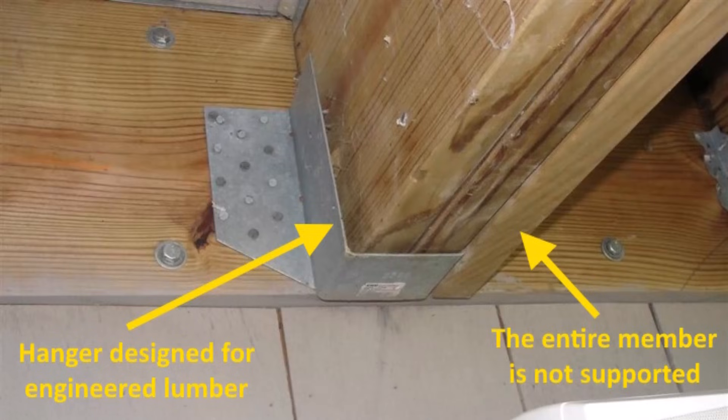Next is using the wrong hanger. If you're working with dimensional lumber — two by eights, two by tens, two by twelves — you're going to use a traditional hanger meant for that size lumber. If you're using engineered lumber, typically used inside the house such as floor trusses, they have hangers designed specifically for those. They're a different size. You cannot mix and match hangers with different types of lumber. The hanger needs to match the type of lumber you're using; otherwise it won't be the right size.